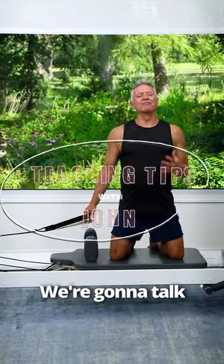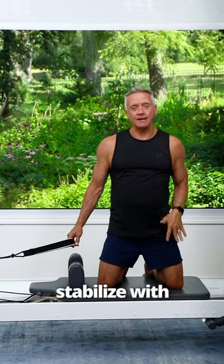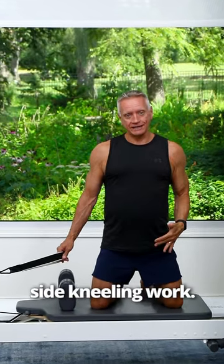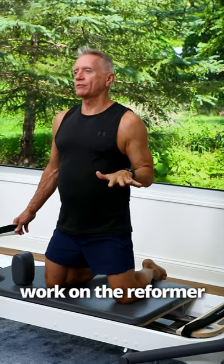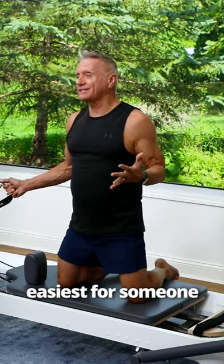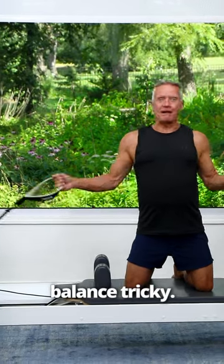Welcome to Teaching Tips. Today we're going to talk about a couple of ways that you can help a client stabilize with side kneeling work. I introduce side kneeling work as the first kneeling work on the reformer because it's the easiest for someone to stabilize. But even then it can be a little balance tricky.